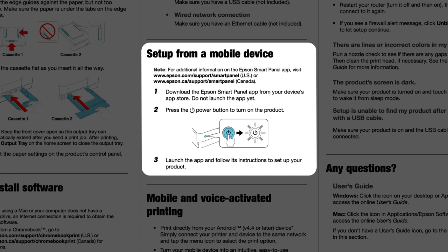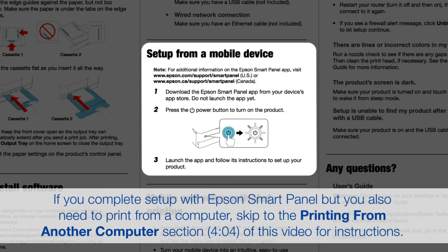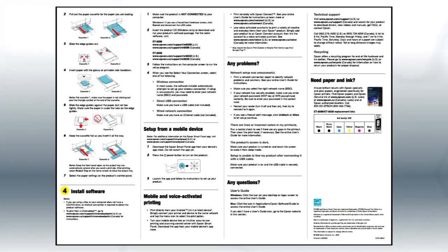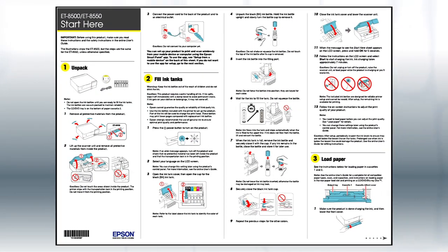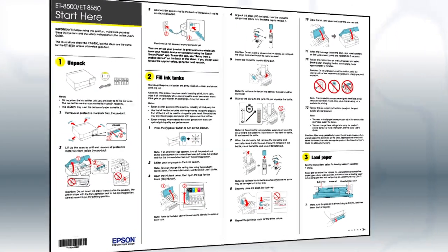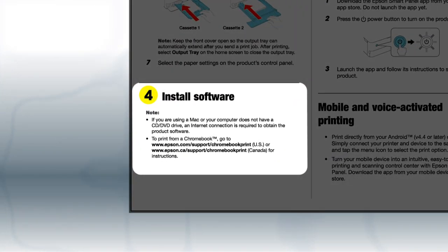The Epson Smart Panel app will help you set up your product and connect it to your wireless network. If you want to set up your product using a computer, continue with the steps on your Start Here sheet. The Start Here sheet shows you how to physically set up your printer. When you get here, install your printer's software.